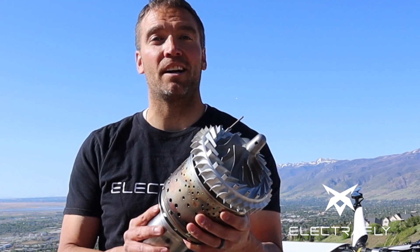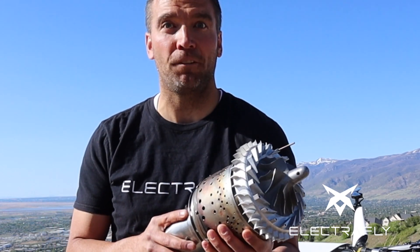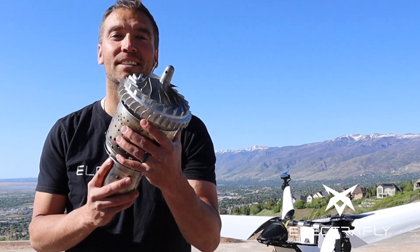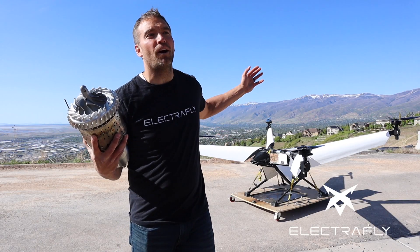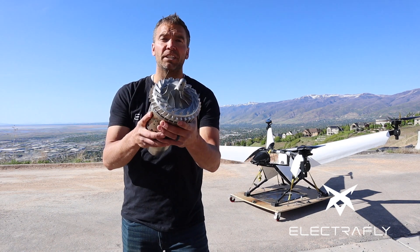I'm John Manning with ElectriFly and today we are going to talk about jet engines, how they work, and how they might be applied to a personal flying machine or a flying car. This was a question from one of our viewers. But first, we are a passionate group of guys developing personal flying machines, and yes, they do have a jet engine on them. So let's jump right into this.